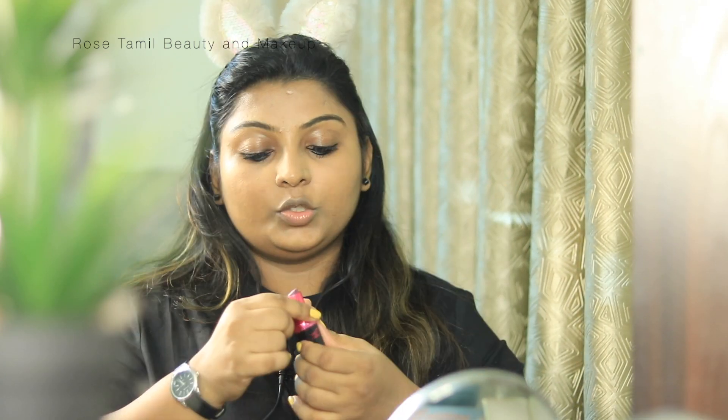Then we apply it on the eyebrows. Next, we apply the lipstick. The lipstick is L'Oreal Color de Magic, shade 907. I'm not sure if this shade is available currently, so I will check and update the details in the description. The shade is a dark, dusky skin tone that works well.